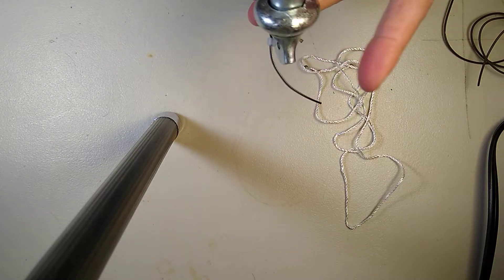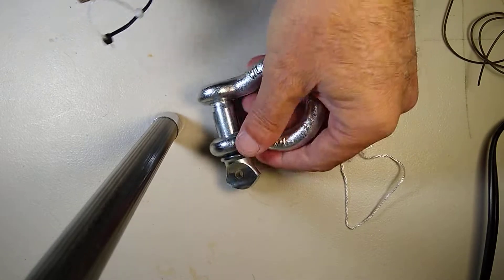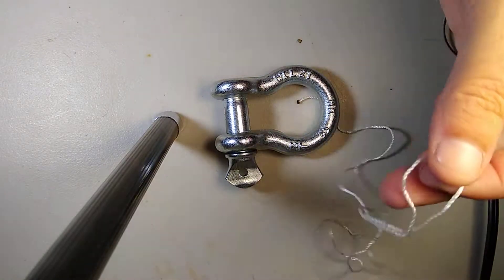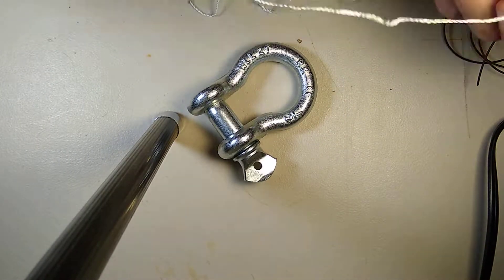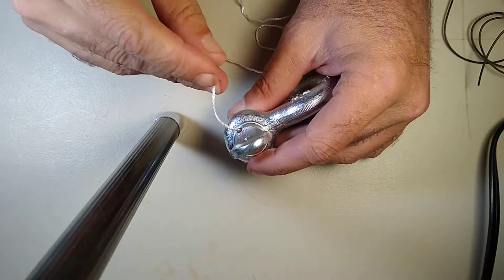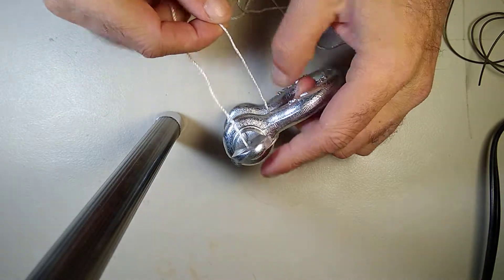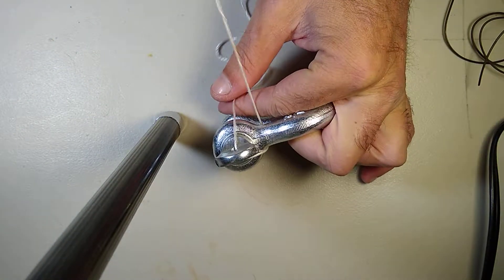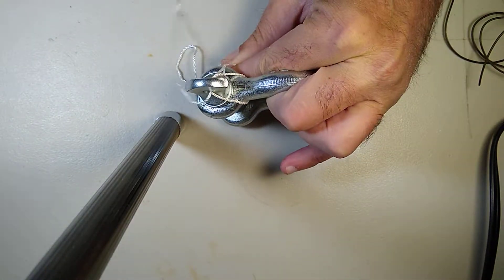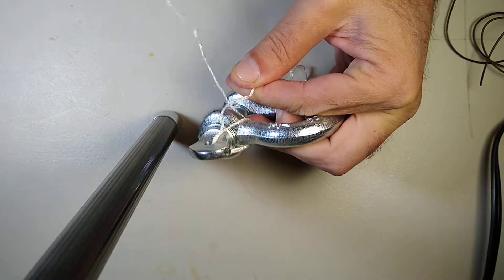A permanent — or rather a semi-permanent — mouse looks like this. This is actually the core from 550 cord that I used in a previous video. Let's take it through a few times.